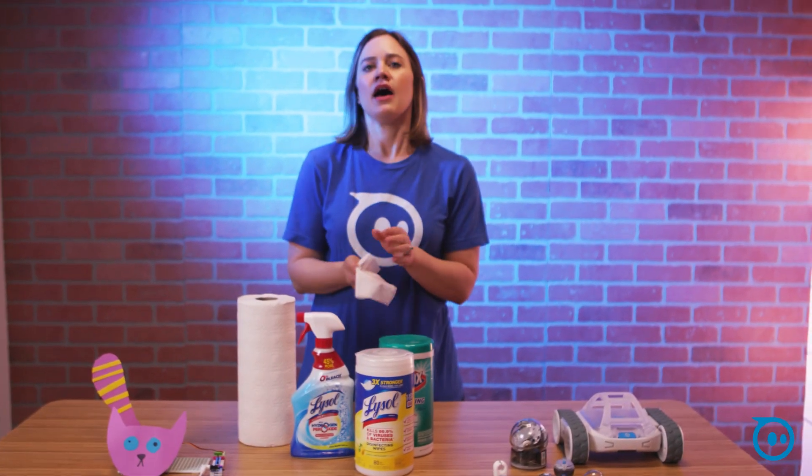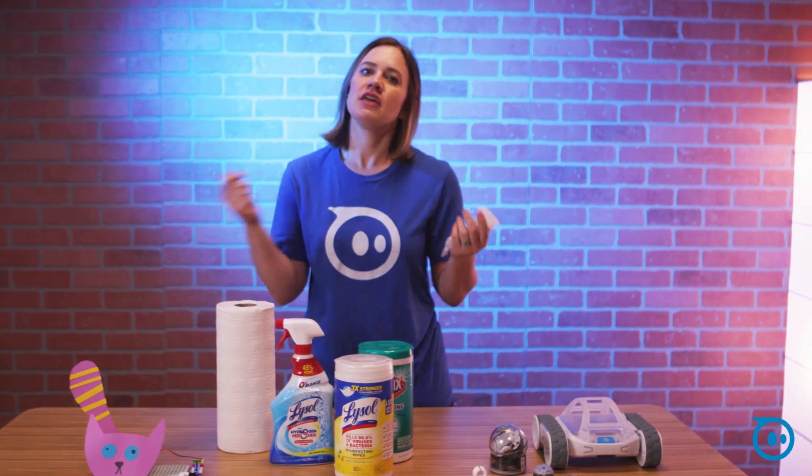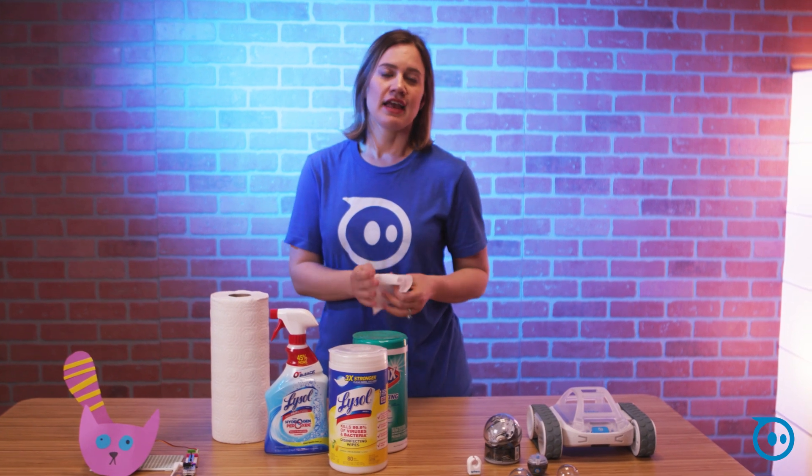As long as you let everything dry and put it back in, then you can plug it back in so that everything charges up for the next class.